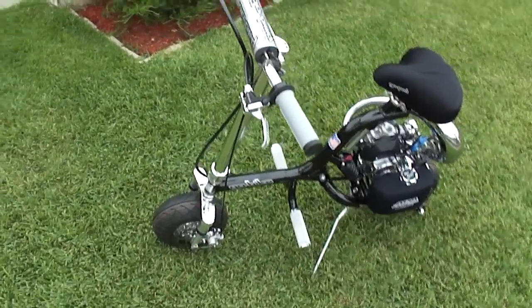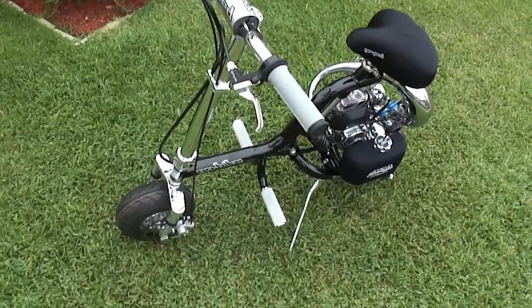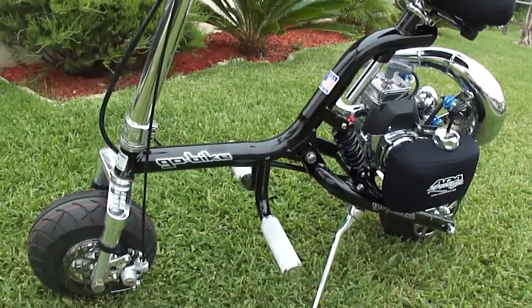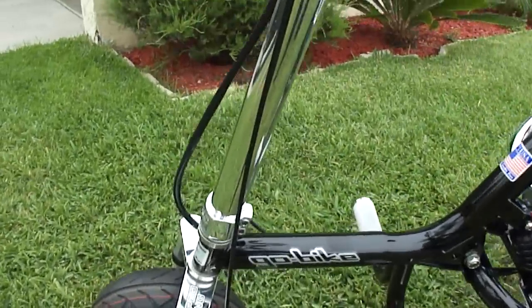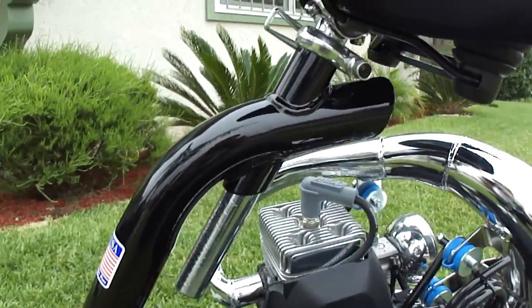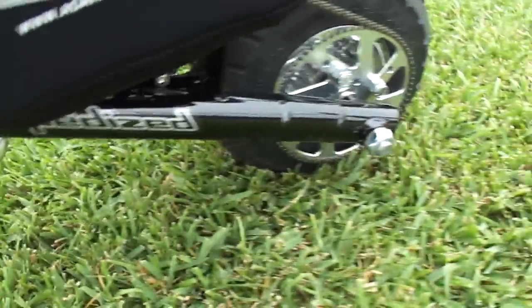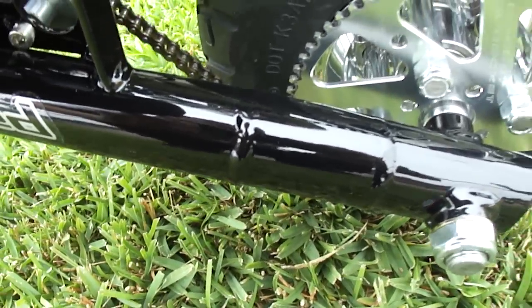Alright, so today we just finished the GO Bike after probably three months of on and off getting stuff custom-made done on it, and it's finally done. I'm walking through it — this is the GO Bike frame, just had it freshly powder-coated gloss black, turned out very nice. Back here in the rear end, I sent it to Richard at Scooter Pros — big thanks to him — he extended the rear end two inches.